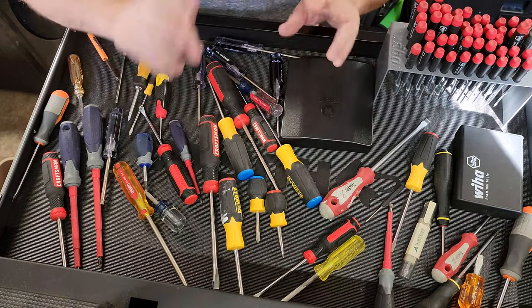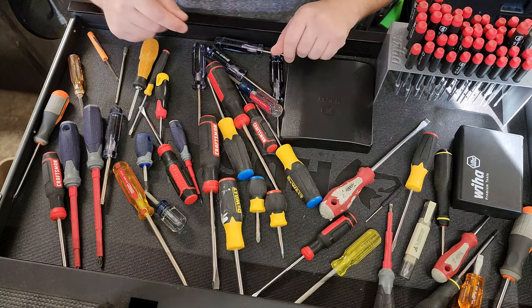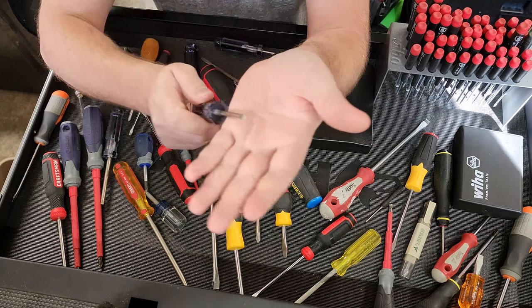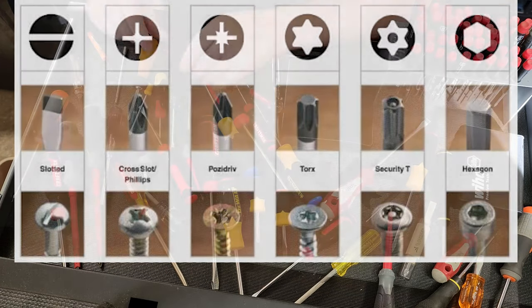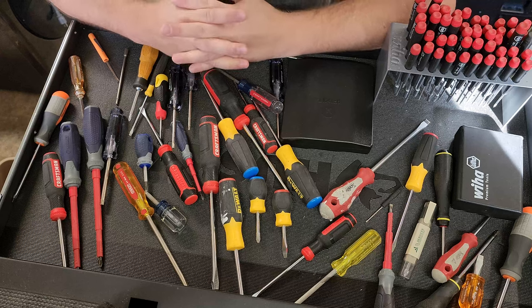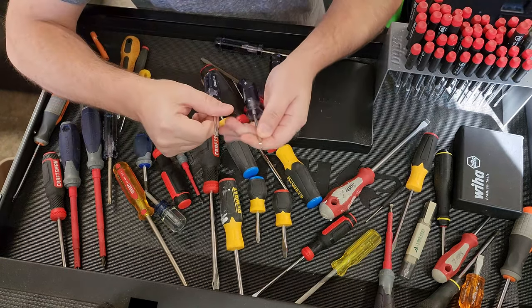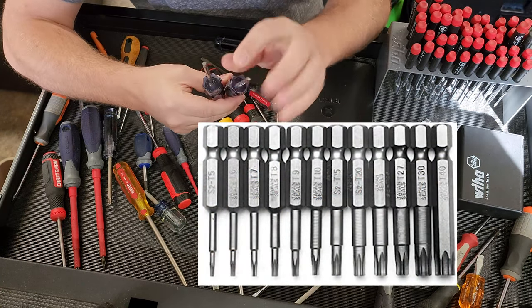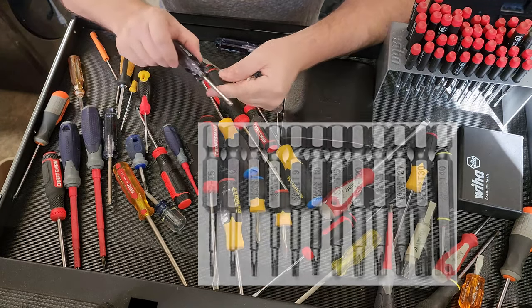So those would be your two main varieties — you've got the flat blades and you've got your cross point. One of the other main ones that we are going to use as a biomed is called a Torx. Torx is a six-pointed star bit. Torx come in sizes like T10, T25, T30. One of the interesting things about Torx is that the larger the number, the larger the Torx — so a T10 is going to be much smaller than a T25. You can see I've got all sorts of different Torx.